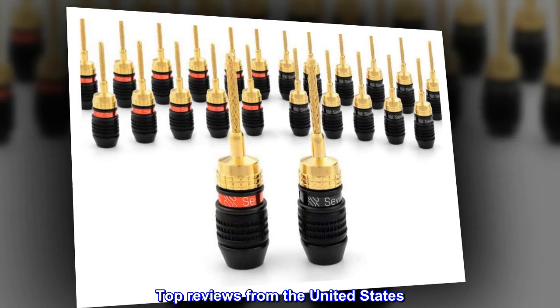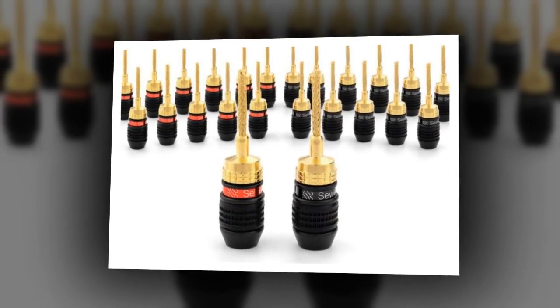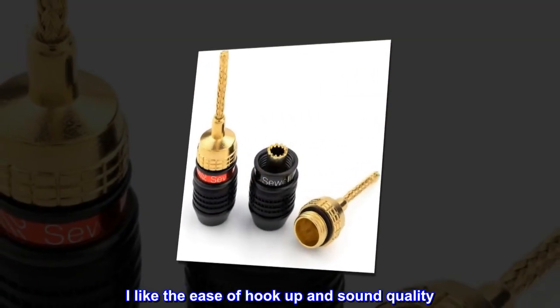Top reviews from the United States. Speaker flex connectors. These connectors work really well. I like the ease of hookup and sound quality.